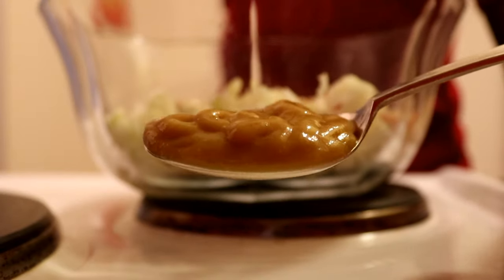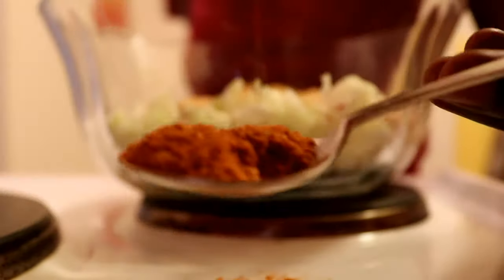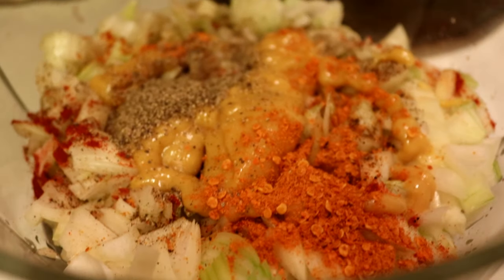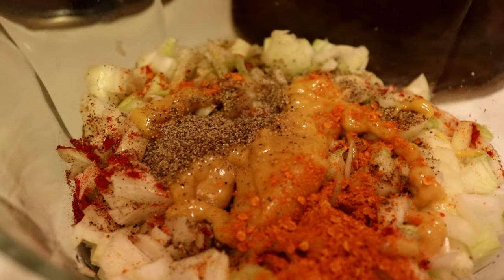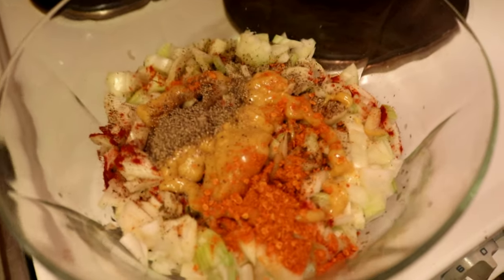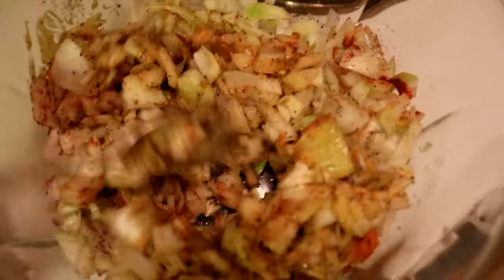Add a full tablespoon of mustard and a half tablespoon of spice. This is all we need to season our onions. Mix everything together and let it sit for at least 15 minutes before you start cooking, because you want that onion to taste really delicious and have that amazing yasa taste.